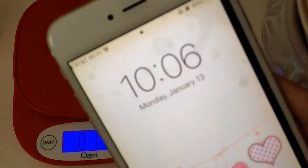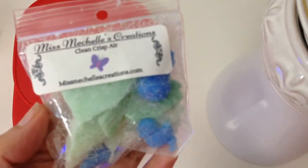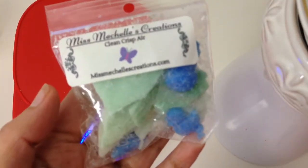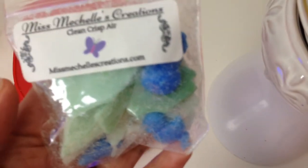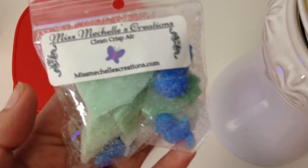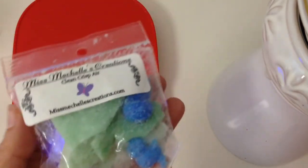Good morning everyone. It is 10 to 6 a.m. and today I am going to be melting Clean Crisp Air by Miss Michelle's Creations. I actually haven't checked her website right now for the scent notes, but let me sniff this and weigh some out.